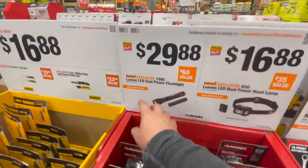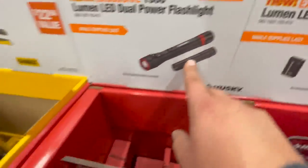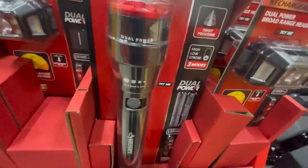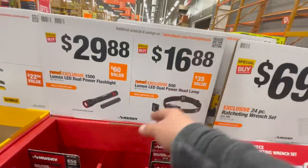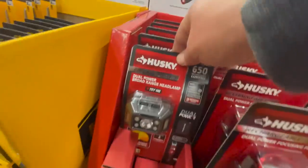$29.88 for a 1500-lumen LED dual-power flashlight from Husky, or $16.88 for a 650-lumen LED dual-power headlamp.